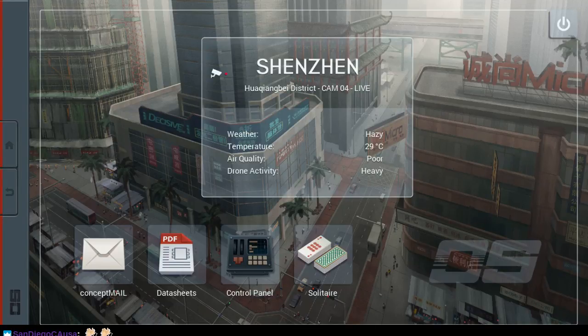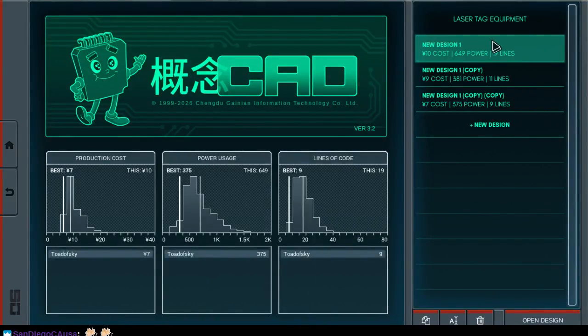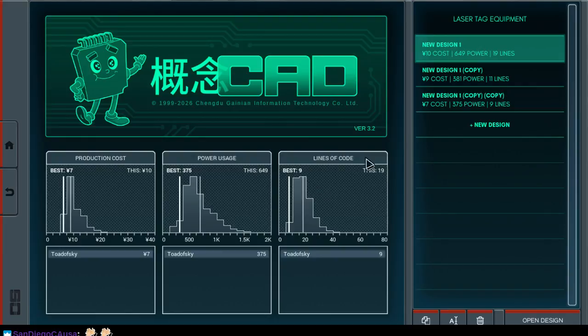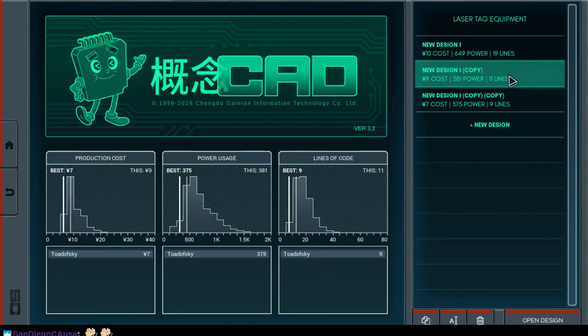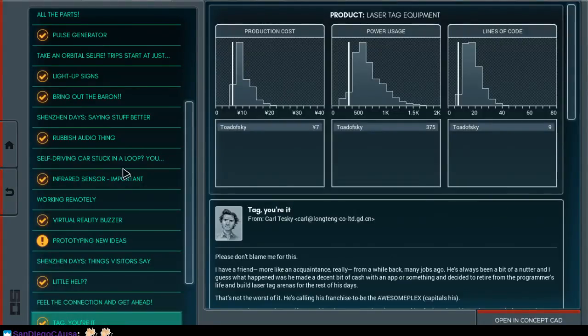Welcome back. We're going to play some more Shenzhen I.O. I completely forget where we left off, but we ended up making some kind of cool laser tag and we optimized our design further and further. You can see the performance of this particular design, and then of new design one copy, and then new design one copy copy. You can see the metrics of every individual design, so it's not just keeping track of your high score, but allowing you to see how every one of the various designs performs.